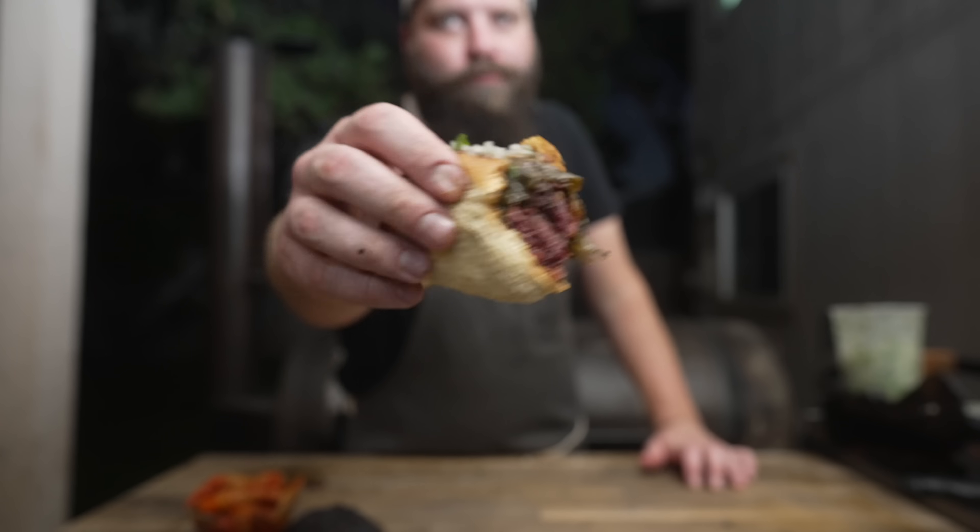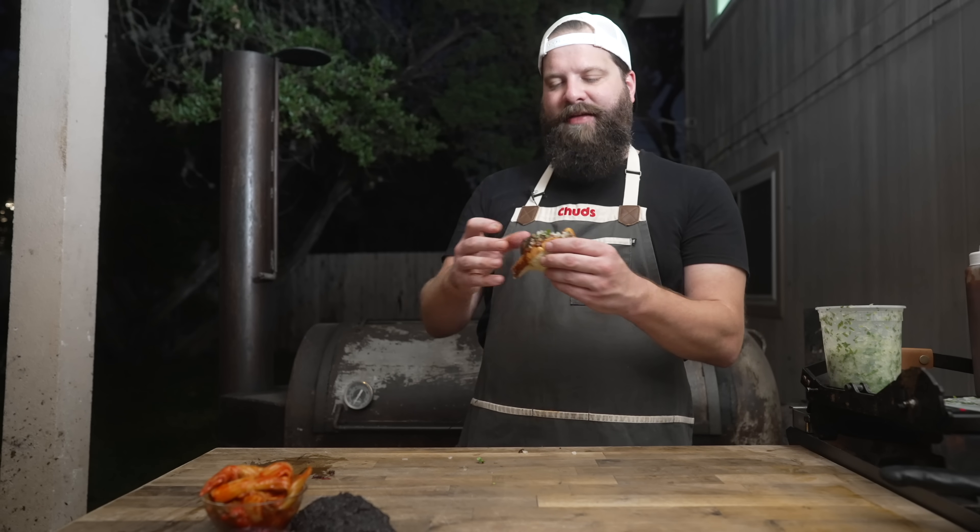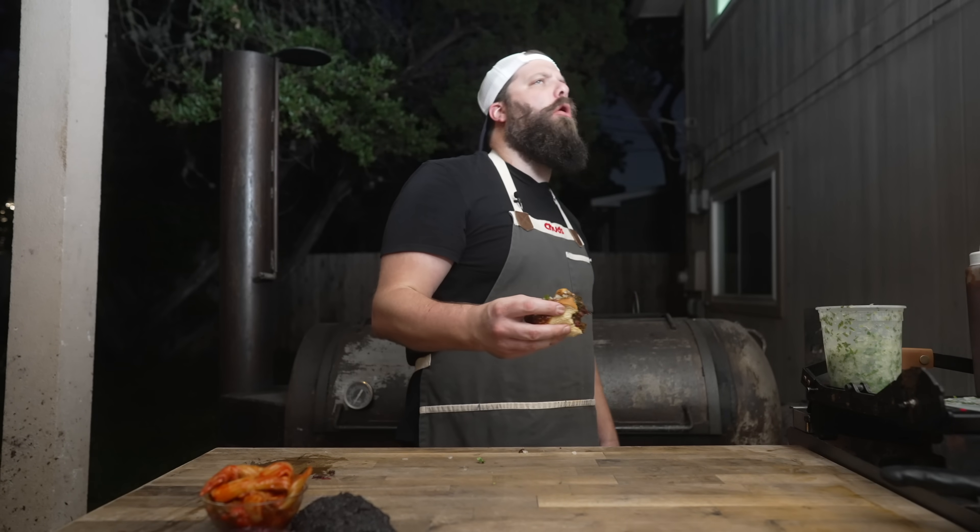Let's not waste any more time. Mmm, oh yeah — that is just a bite of pure happiness right there. So smoky, so beefy, yet all the garlic and ginger and everything from the kimchi is coming through, all tied together with that beautiful Leroy and Lewis beet barbecue sauce adding a little bit of heat and a little bit of sweet. The amount of flavor going on in that bite is just out of control.